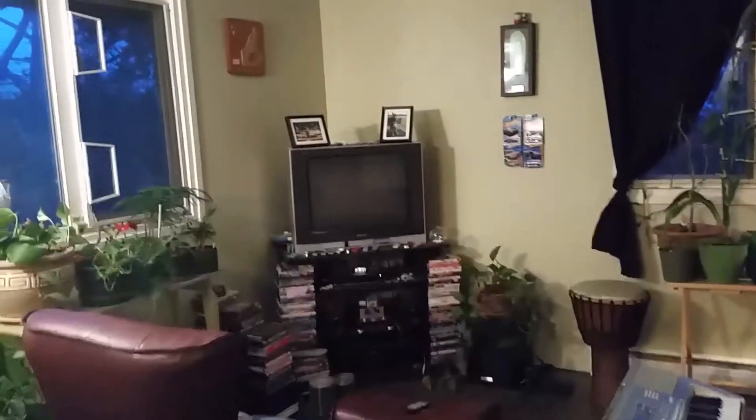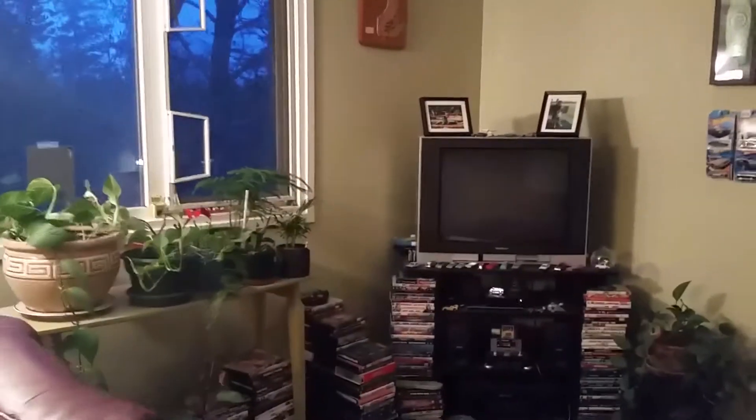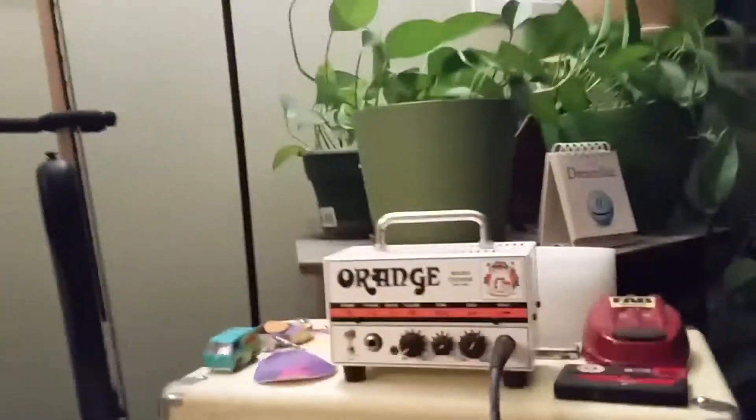All right, welcome to my apartment. Check out that TV! I've got a DVD collection too — let me know if you want me to do a video on that. I also have an Orange amp hooked up to an Epiphone cabinet, if you're a musician.